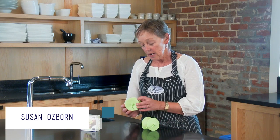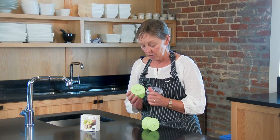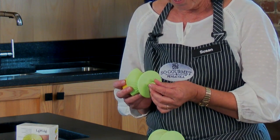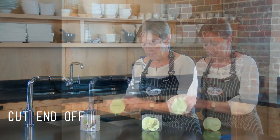We have many new silicone products at So Gourmet. The silicone these days — good ones — are made of platinum silicone, which is actually what they use in hospitals. So it's food-grade platinum silicone. This is one of my favorite toys from the silicone line. It's a lemon or lime juicer. You take your lemon or lime, cut off the end, put it in the juicer.